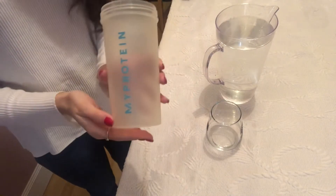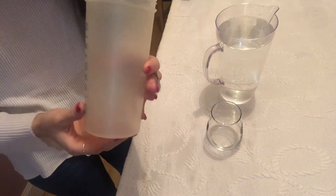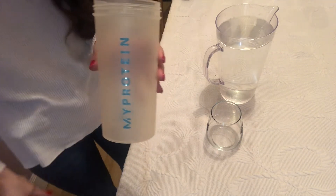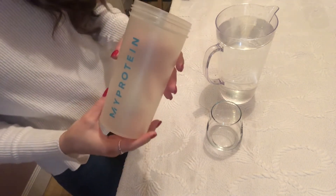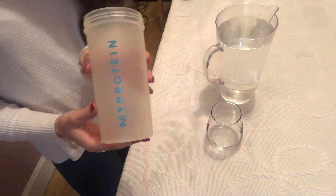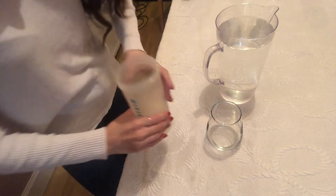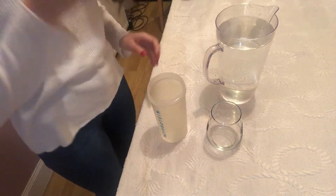Okay boys and girls, here is our second bottle up close and it's time to make a guess — how many cups do we think will fill this up? I think it'll take one and a half, what do you think? Well let's find out, here we go with cup number one.